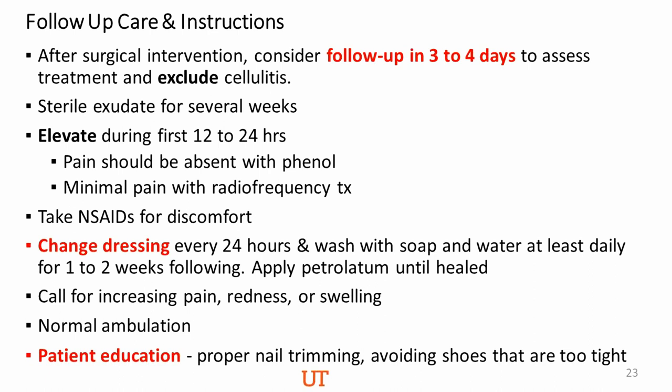For pain relief, swelling, and inflammation, have the patient soak the foot in warm water or Epsom salts — one to two teaspoons in a quart of warm water — for 10 to 15 minutes every day after the surgery for about two weeks. The patient may shower 24 hours after the procedure; showering can replace soaking on that first day. After showering, gently dry the area and apply antibiotic ointment — triple antibiotic or whatever the clinician prescribes — and keep the wound clean and dry except when showering.